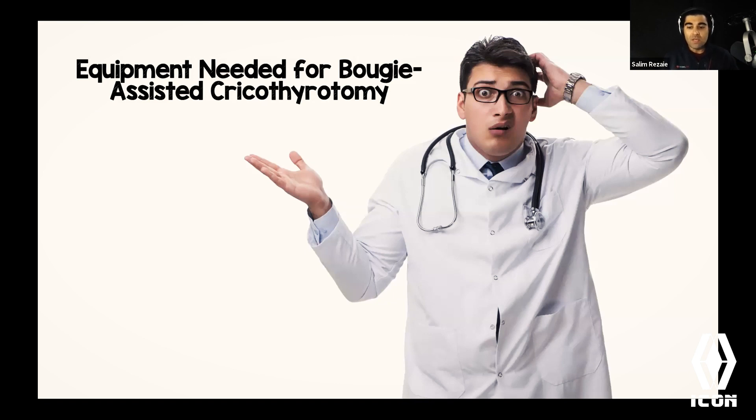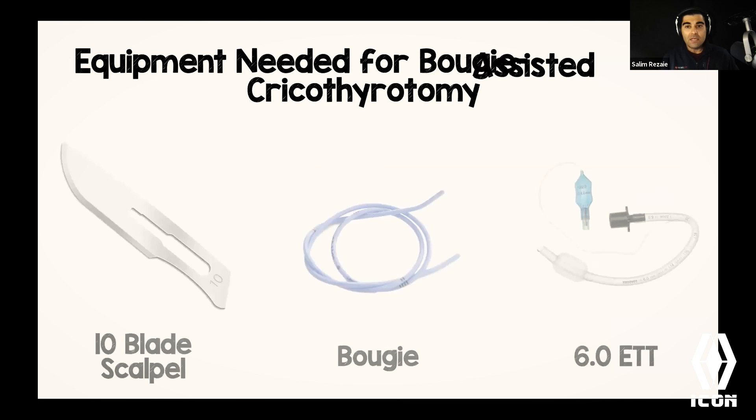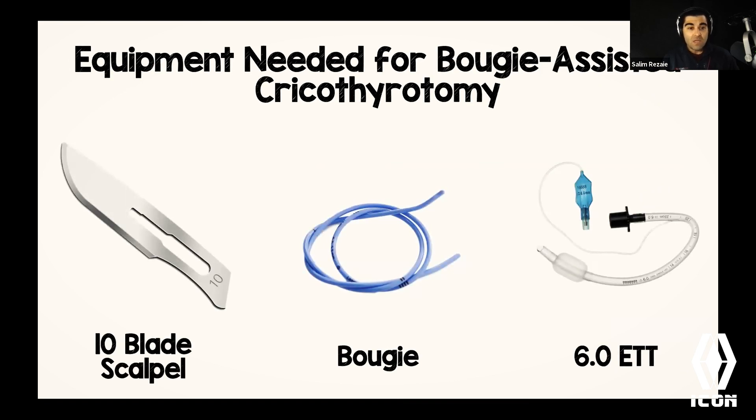So what equipment do you actually need? Really only three things: a 10 or 11 blade scalpel — some prefer the pointy 11 blade, I personally prefer the 10 blade, but there's no science showing one is superior — a bougie, which we should all have, and either a 6-0 or 6-5 endotracheal tube depending on lumen size. I'd add one more thing: your finger. You could package all of this into one Ziploc bag and have it ready to go.